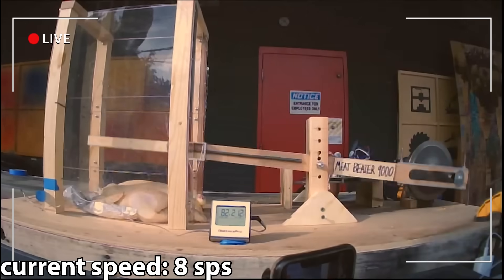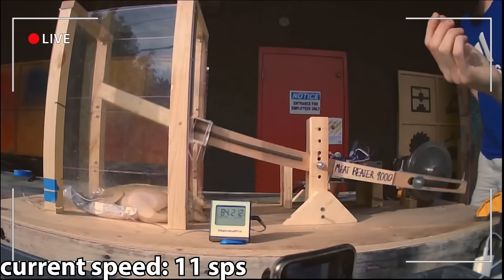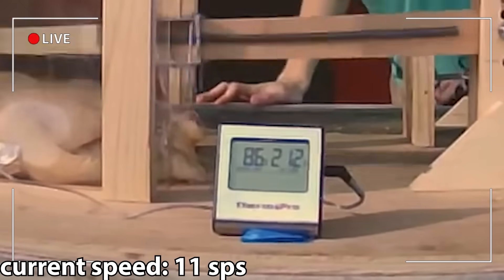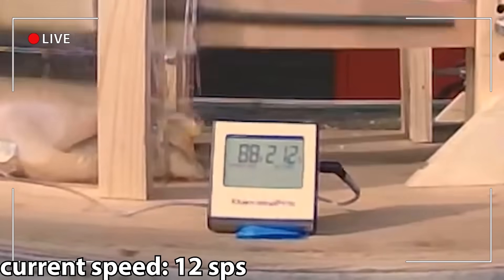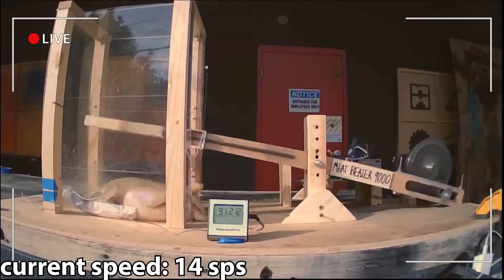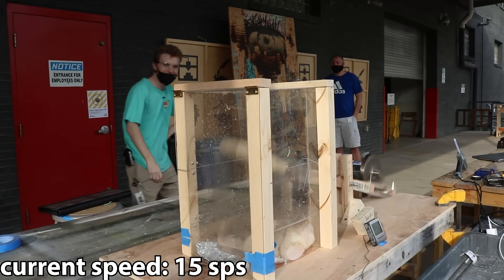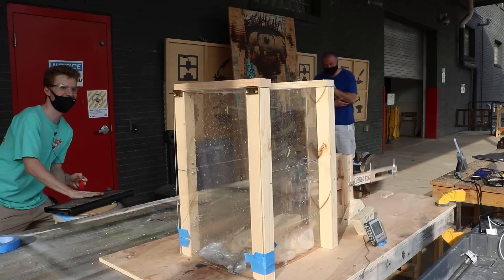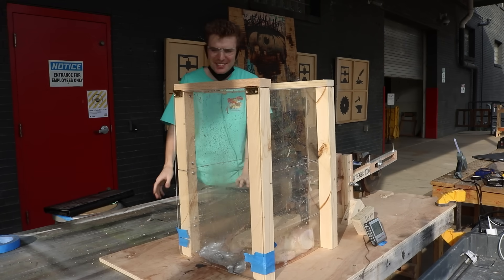We kept pushing faster and faster. 86 degrees! We're at 88 degrees! We'll crank it a little bit more. Eventually we hit the limit on this makeshift paddle and it completely flew apart. But in the process, we'd done a pretty good job. I was pretty much ready to wrap this one, but the audience was not.